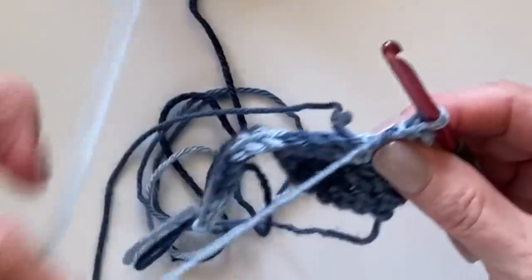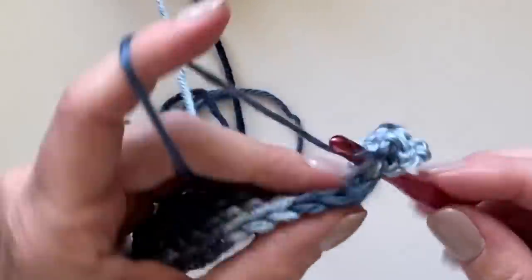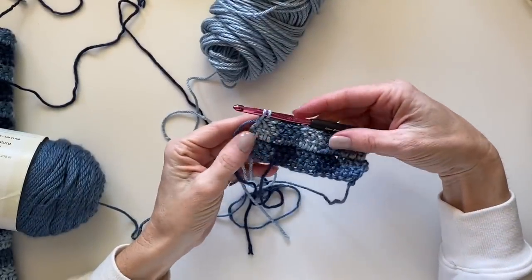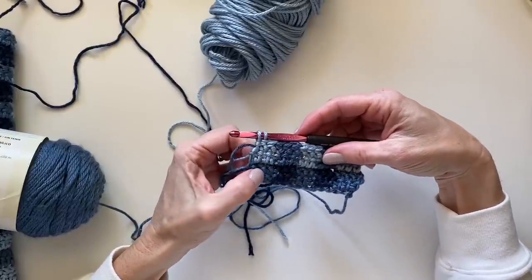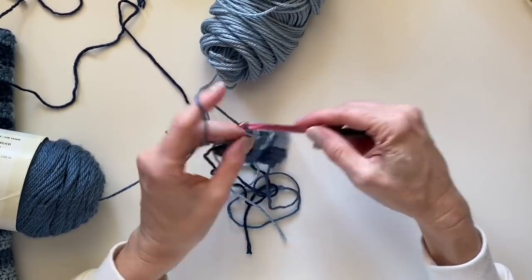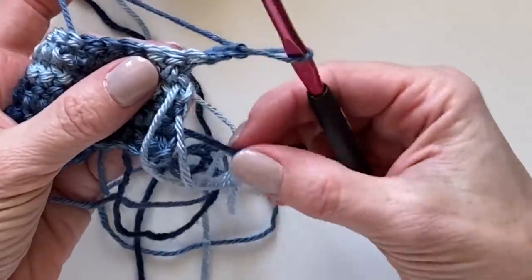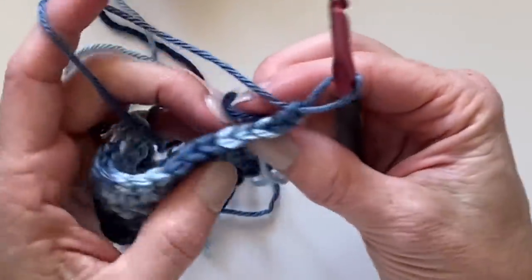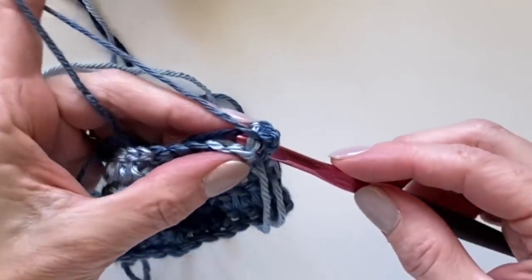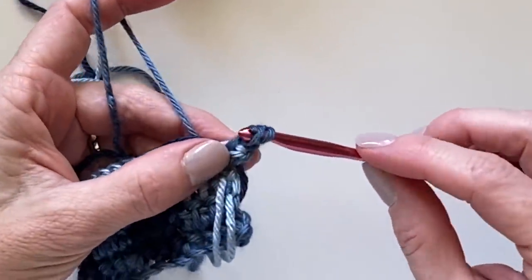I want to work one more row for you so you can see how to carry the dark color up the side. I have my two rows completed and it's time to switch back to the medium color. I pull through with the medium, chain two, and turn. Before I start, I reach down and get that dark color, pull it up the side, lay it flat along the side, then reach my hook under the stitch and underneath that dark color, and begin working.